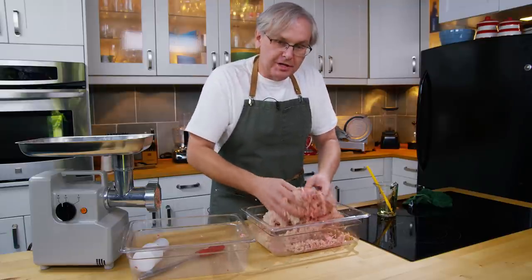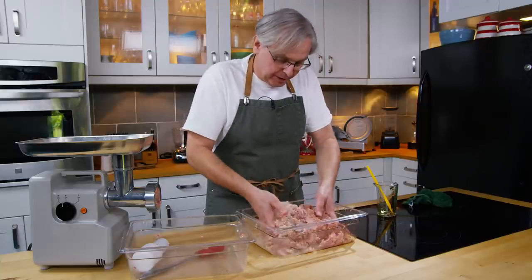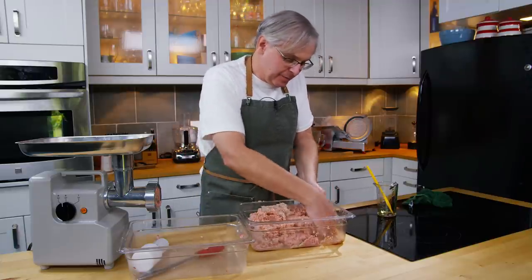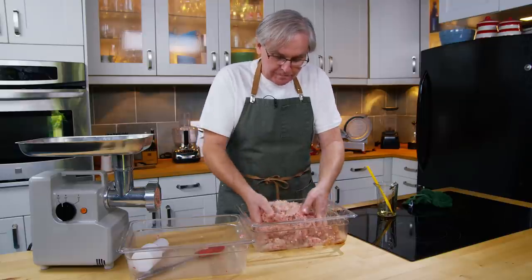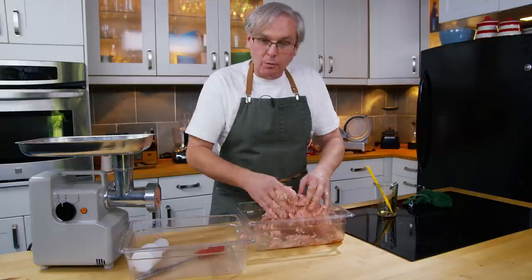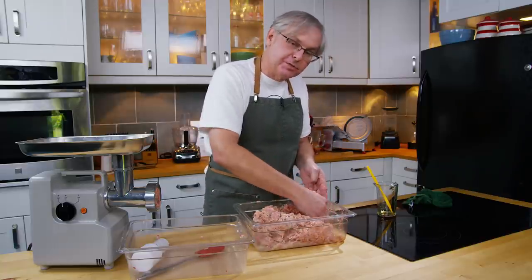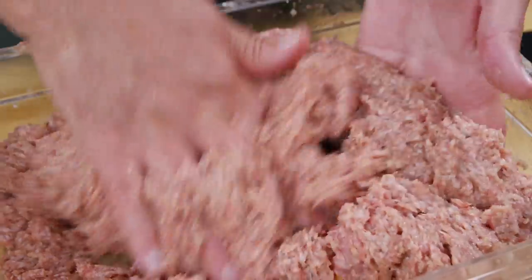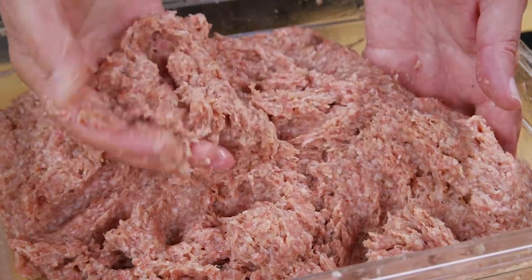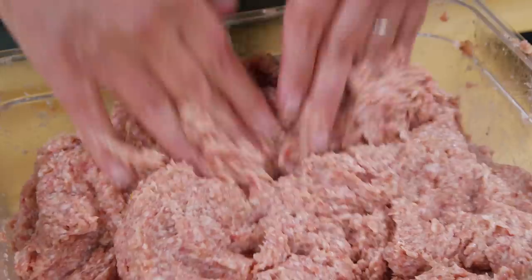This is also the point where you should judge whether you need to add liquid. The apple and the onion are going to add quite a bit of liquid — you're going to be surprised how much. You may not need to add any at all. But if you do, you can add water, apple juice, white wine, or milk — just start with a couple of tablespoons and see where that goes. This looks to be about the right consistency to me, so I'm going to stick this in the fridge while I get the stuffer ready. No need to go through the grinder a third time.